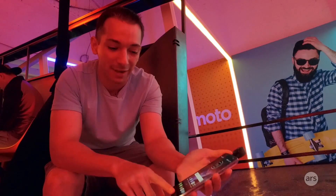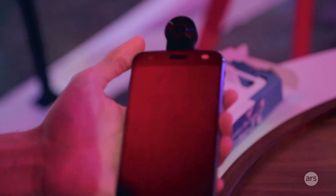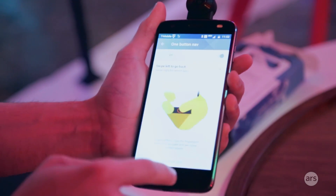What you get is a phone that looks just like last year's version. You have a giant fingerprint reader down at the bottom, massive bezels, which can't compete with any of the new designs this year from Samsung or LG. And weirdly, you have on-screen buttons, which I disabled.